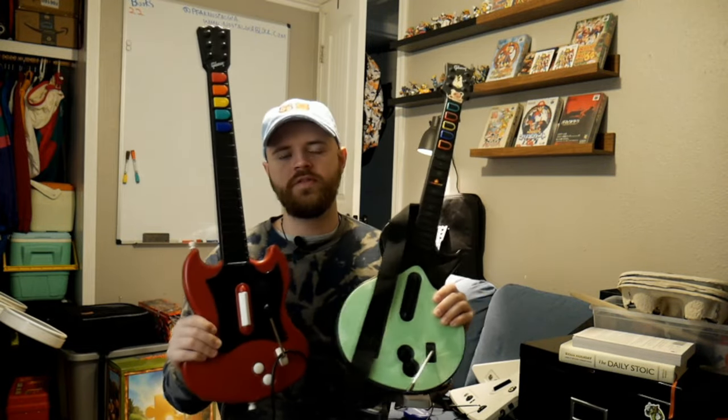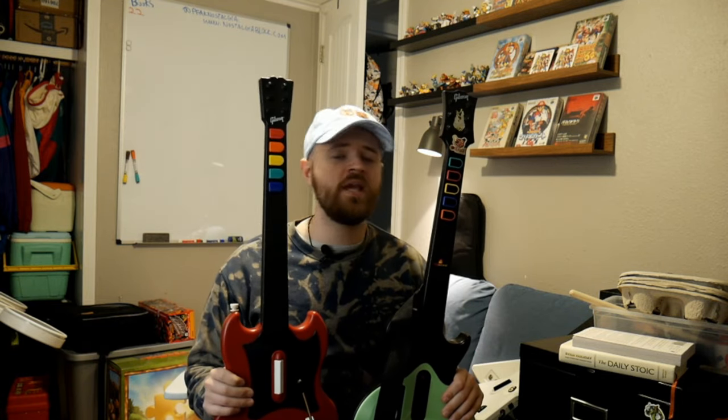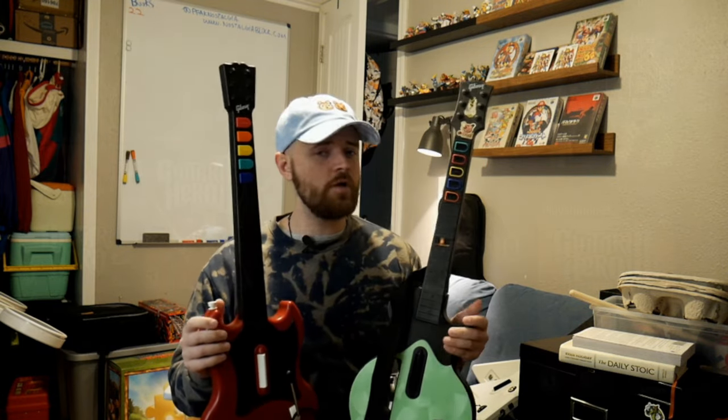Clone Hero is by far the best way to play any sort of rhythm game, whether it be Rock Band or Guitar Hero, in the modern age. The best thing about Clone Hero is you can play any songs you want from the previous games, as well as a bunch of community games and custom songs that were never previously made for Guitar Hero and Rock Band.